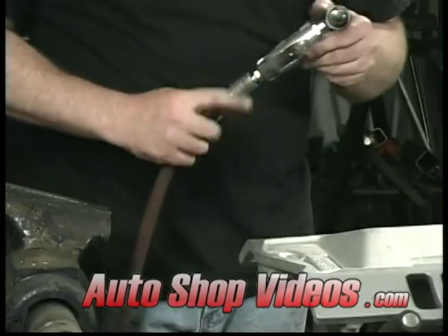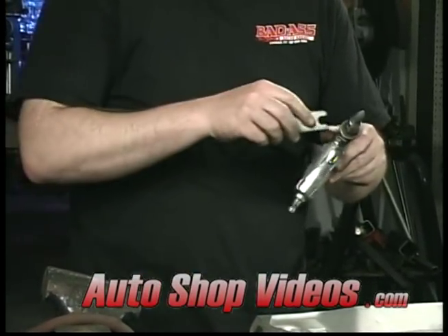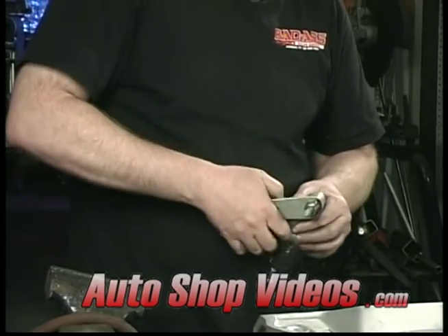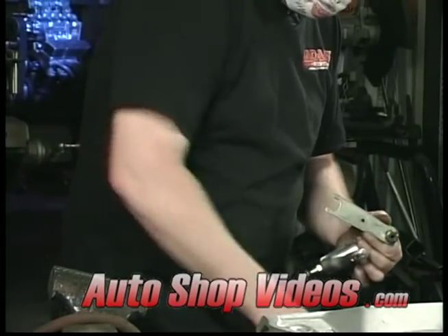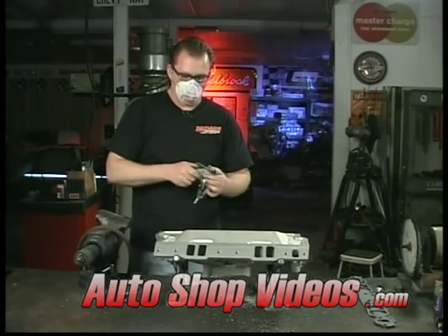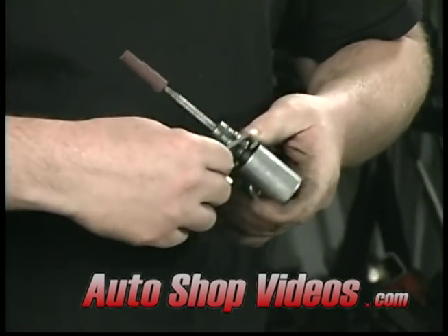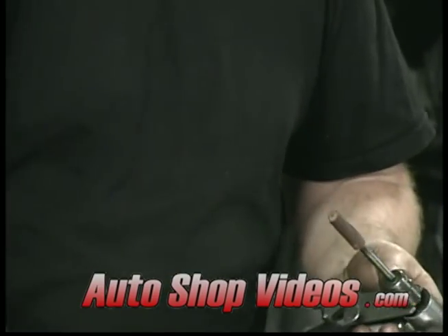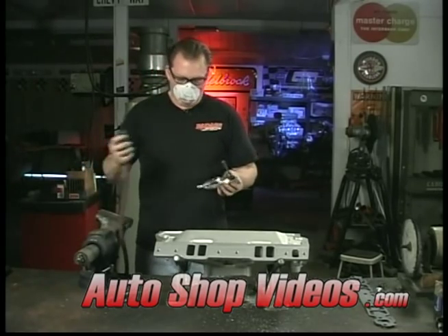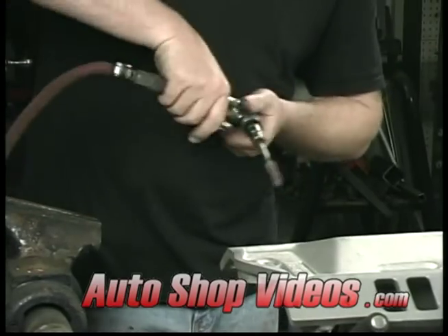We're going to switch bits — always disconnect the air before changing bits on a die grinder or you'll cut your hand open. I'm going to go to the cartridge roll. These come in all kinds of different grits: 36, 60, 80, 120. This one is about 80 grit — it's kind of an all-around medium grit. It'll put a decent finish on here.